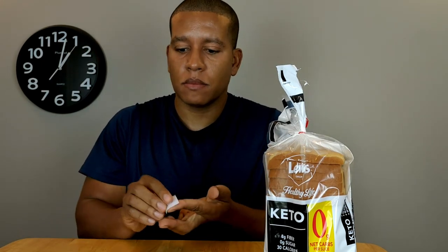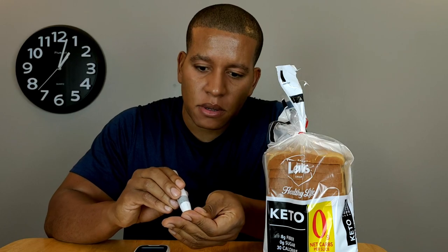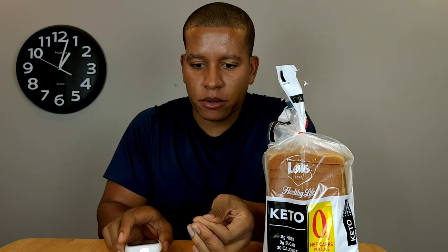First I'm going to get a baseline of what my blood sugar and ketone levels are, and I'm going to test again in 20 minutes. I'm going to sterilize my finger with an alcohol strip, then use my lancet to make a hole and remove that first drop of blood, as mentioned by a previous viewer. First I'm going to be testing my blood glucose.